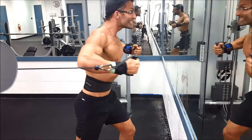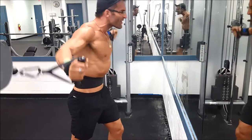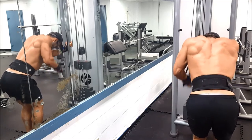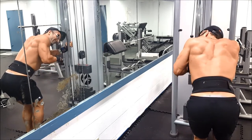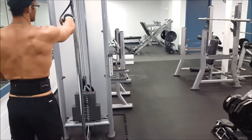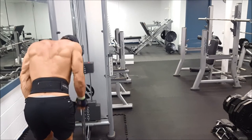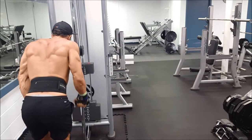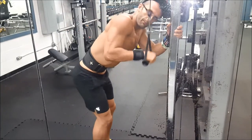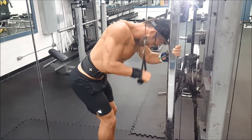I started the week with legs — front squats, regular squats, calves, lunges, and Romanian deadlifts. I did one minute of lunges, about 10 reps each leg, then a minute rest. All the weights were down significantly, but I literally felt like a brand new lifter — my legs were extremely sore all around, which hasn't happened in a while. I did back yesterday and it's a little tight.